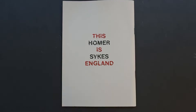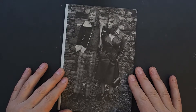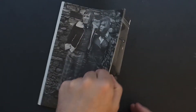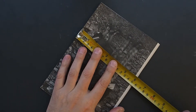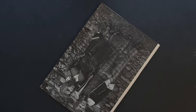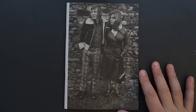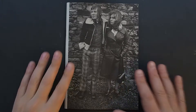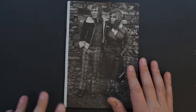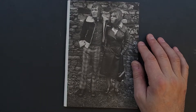This is Homer Sykes' England, otherwise known as 'This is England' by Homer Sykes. This 32-page zine — about eight and a half by six — was published around 2014 as a collaboration with the Robert Donnier gallery in Paris. It covers about ten years of Homer's work documenting British culture, traditions, and folklore.